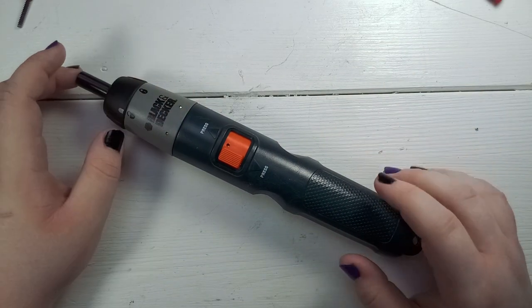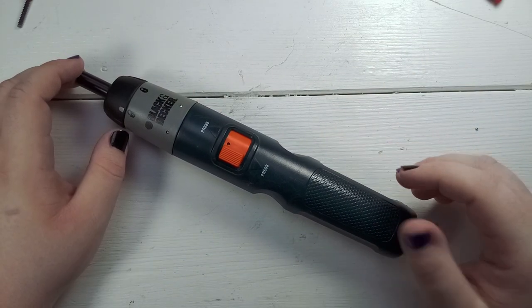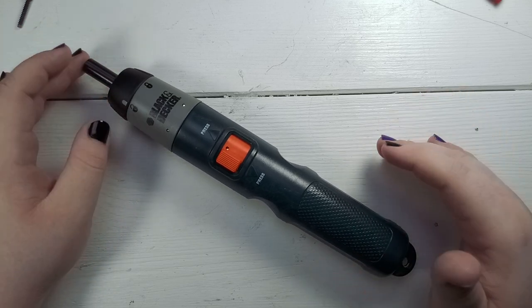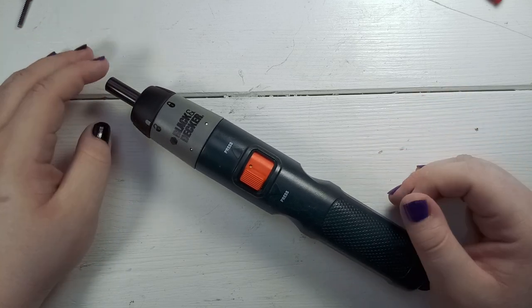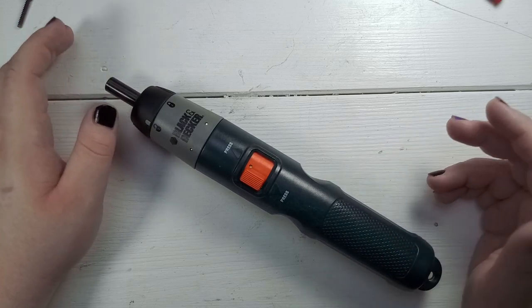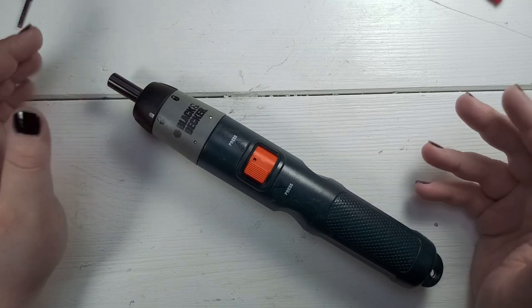Hey guys, welcome back. In my last mailbag video I mentioned that I tried to fix this electric screwdriver and I wasn't successful, and I was also not sure whether or not to release the footage. In this video, a viewer of mine called beefnut asked me to release the footage.